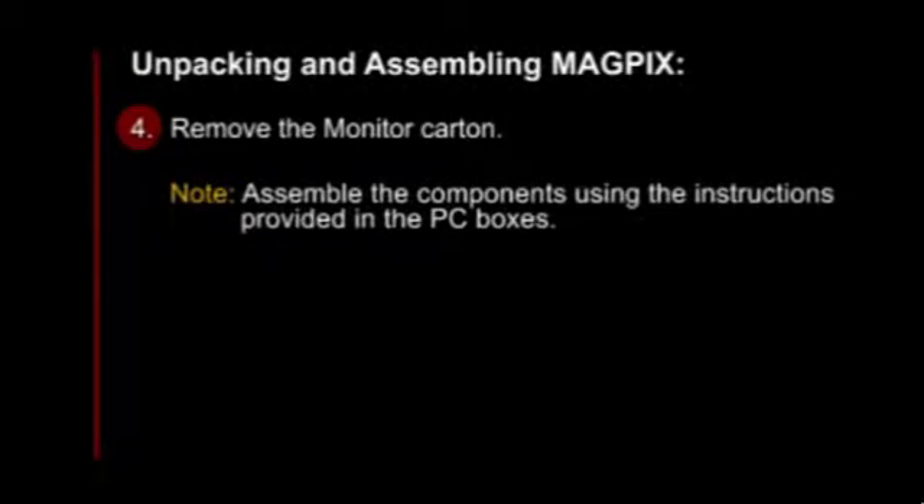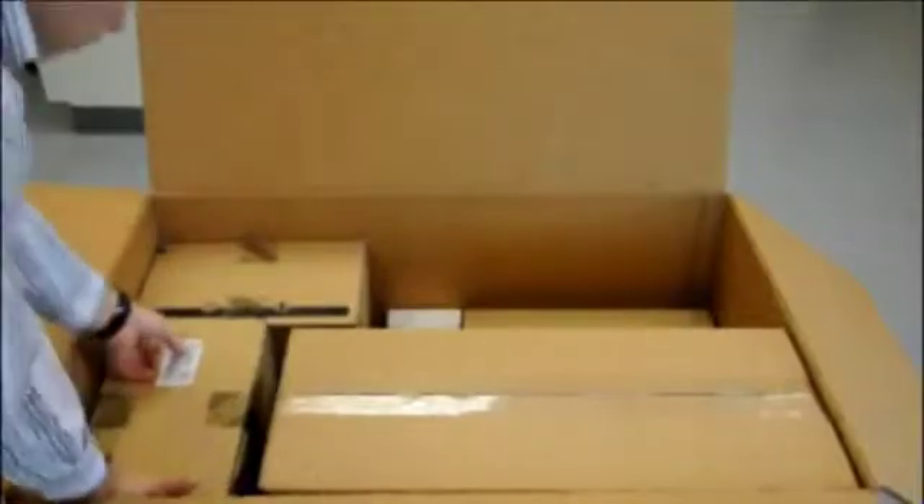The next step is to remove the monitor carton. Please note, you will need to assemble the components using the instructions provided in the PC boxes.